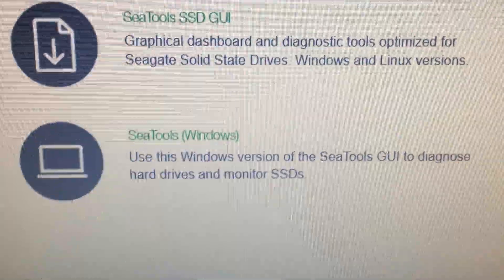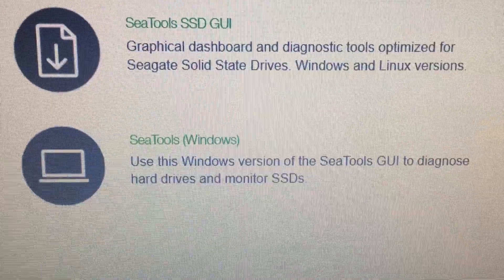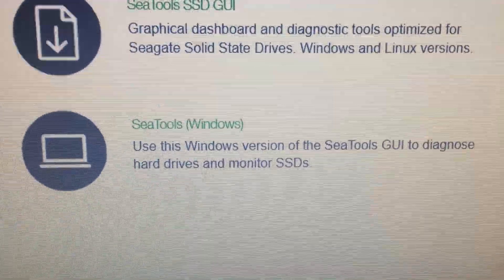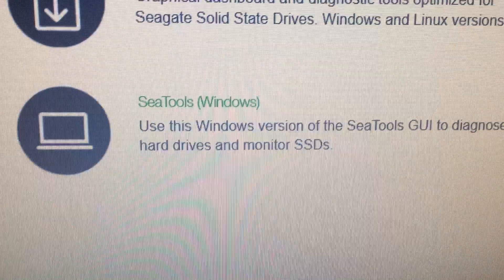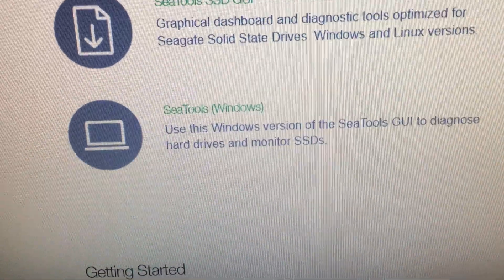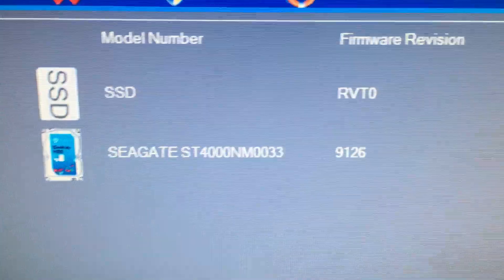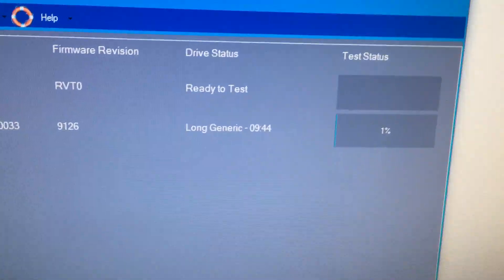Today I received a four terabyte Seagate drive and my brother asked me to take a look at it. He was removing it because it was doing some errors. So I installed SeaTools for Windows — here's the drive model, which I'll put in the description. I'm currently running the long test; the short test passed fine.